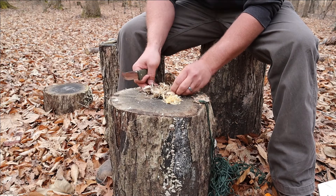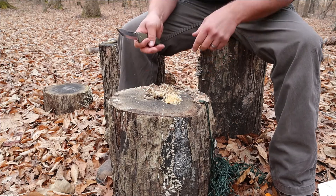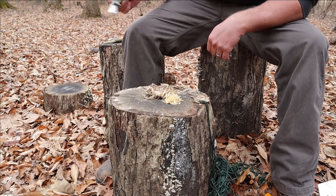Since we have our little pile of feathers here, let's go ahead and start a fire up.